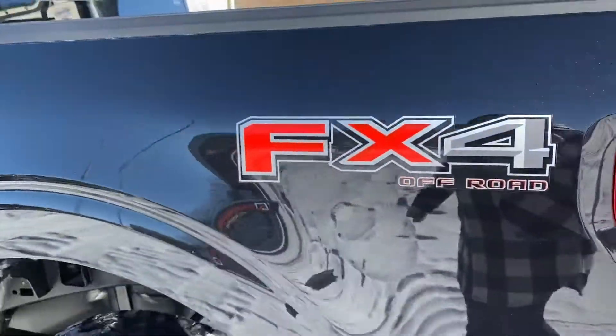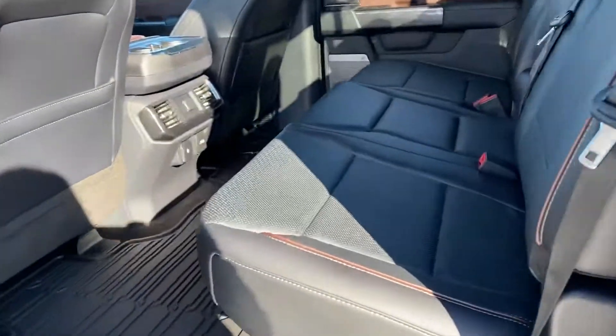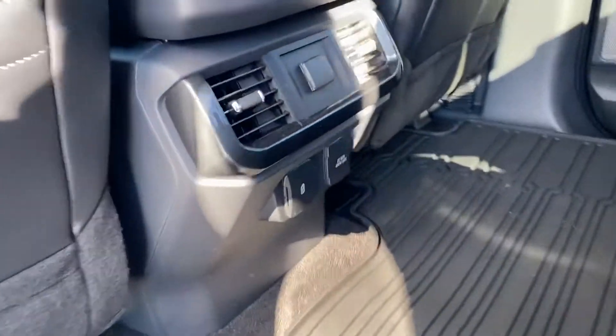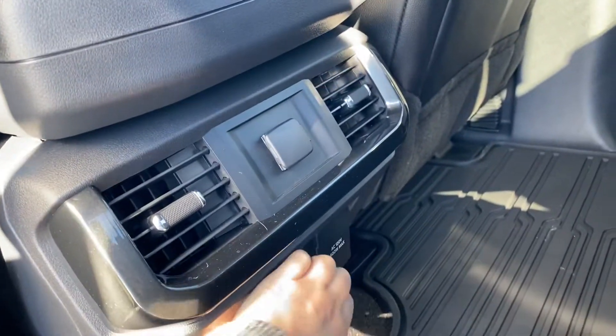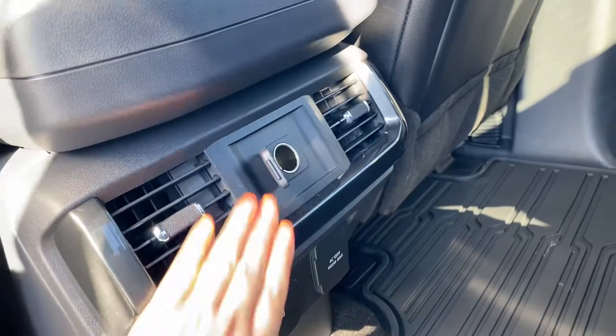FX4 package — off-road package here. I'll take you to the back seat. You've got that nice black leather interior in here, nice rubber mats, as well as your USBs, your 110 volt, and a 12 volt in the back here.